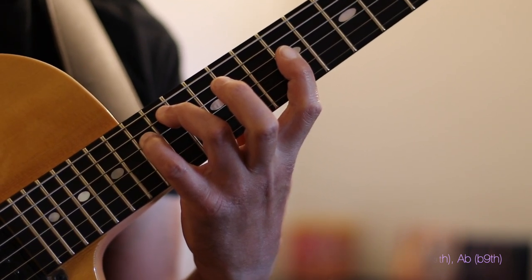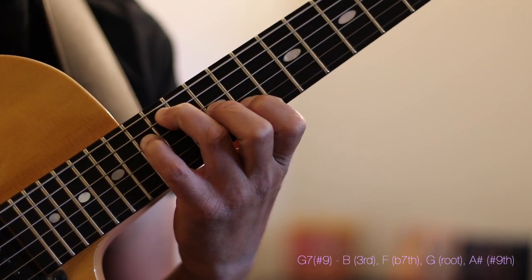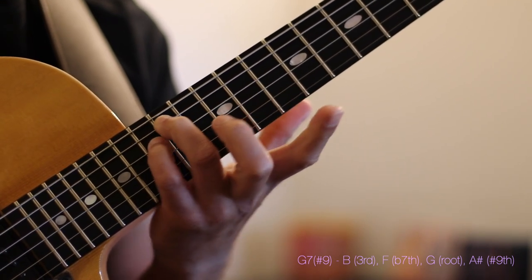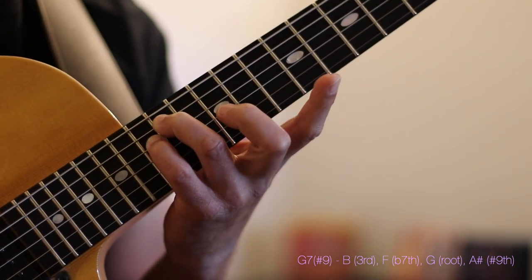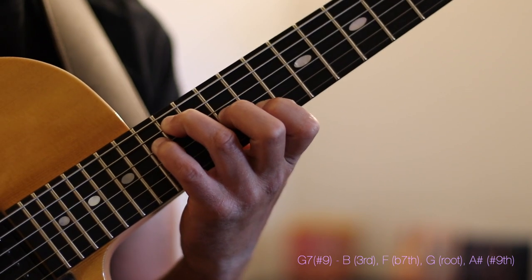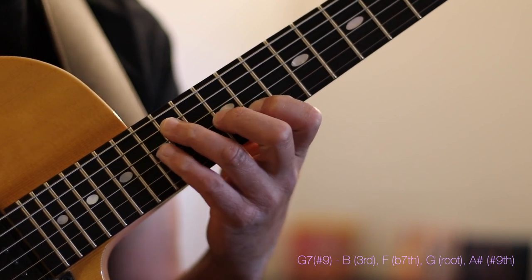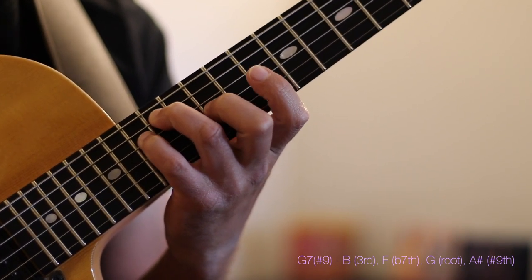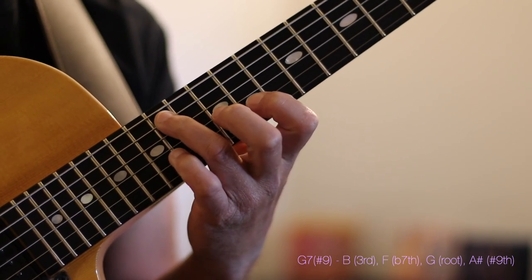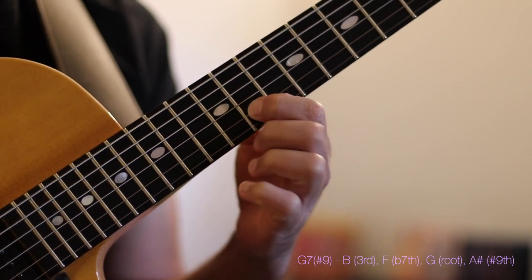I'm going to contrast this G7 with another G7 sharp 9 — a very cool voicing based on the same tritone. We retain the same B and F exactly as fingered in the previous voicing, but we move the E up to a G and the A flat up to A sharp or B flat. So this is a G7 sharp 9, spelled B, F, G, and A sharp or B flat. In G7 harmony: B is our 3rd, F is the flat 7th, G is the root, and A sharp or B flat is the sharp 9.